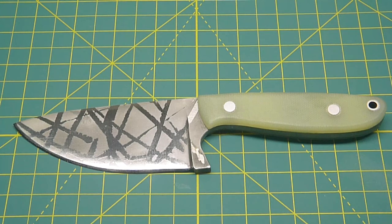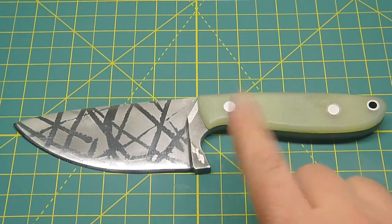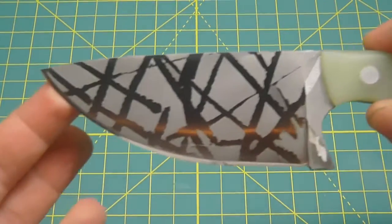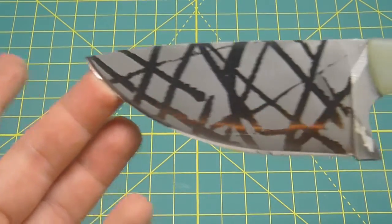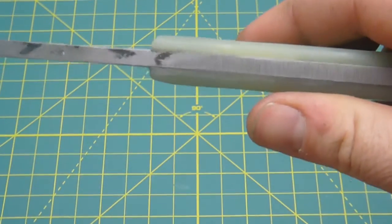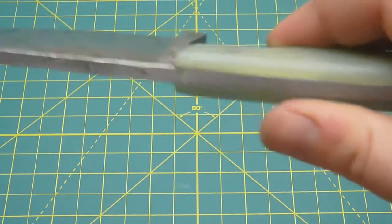Hey guys, just want to do a quick video here for YouTube, as well as this will be going up on Gear Bastion. I finished my latest knife here — 1095 JG 10 316 steel I believe.